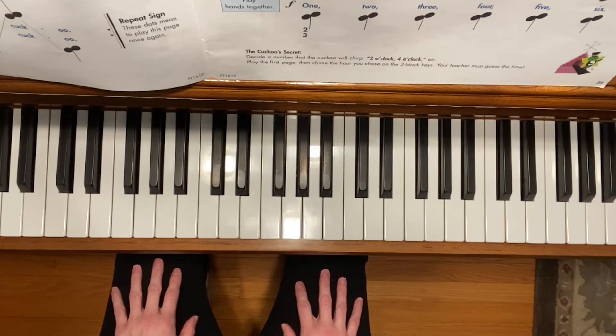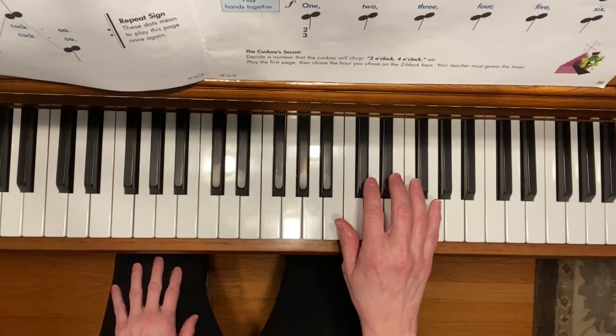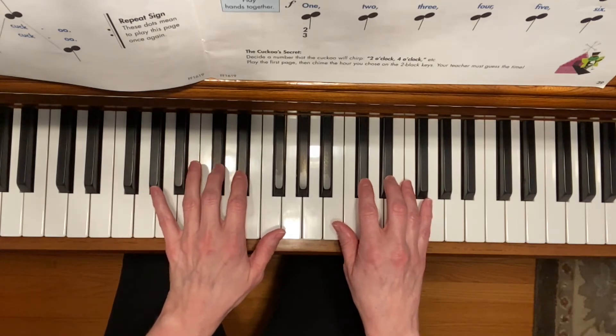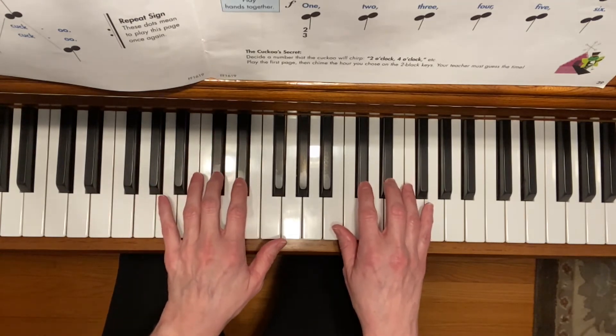This is Cuckoo Clock. To play the song, take your right hand, second and third fingers, and place them on two black keys. Take your left hand, second and third finger, and place them on two black keys.